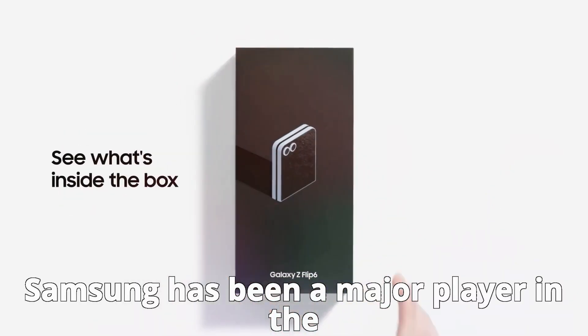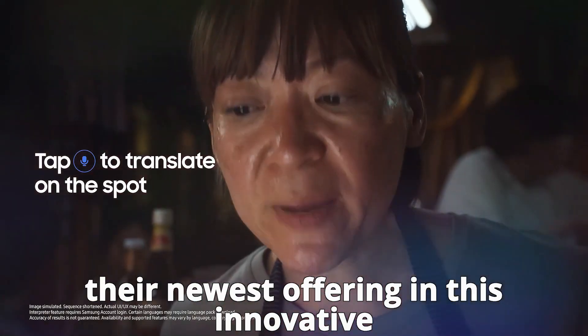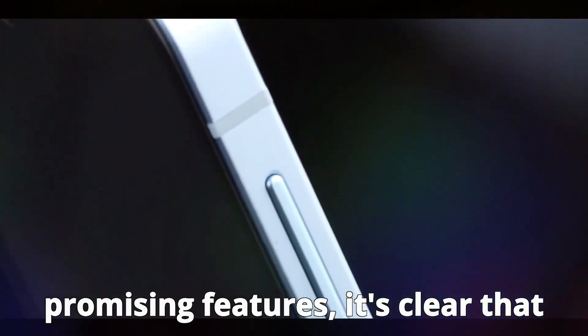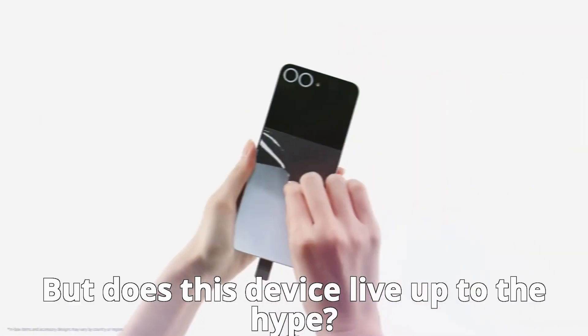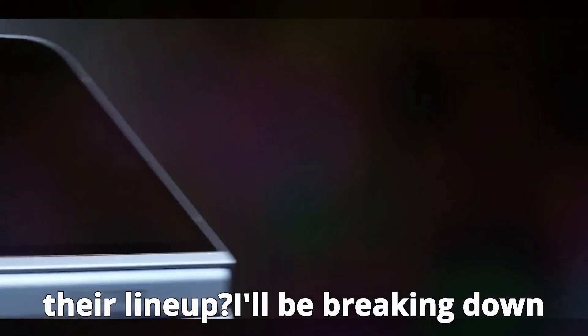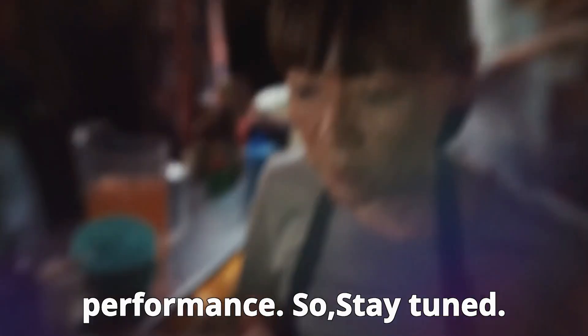Samsung has been a major player in the foldable phone arena, and the Z Flip 6 is their newest offering in this innovative space. With its sleek design and promising features, it's clear that Samsung is aiming to make a statement. But does this device live up to the hype, or is it just another flashy addition to their lineup? I'll be breaking down everything you need to know about this device, from its design to its performance, so stay tuned.